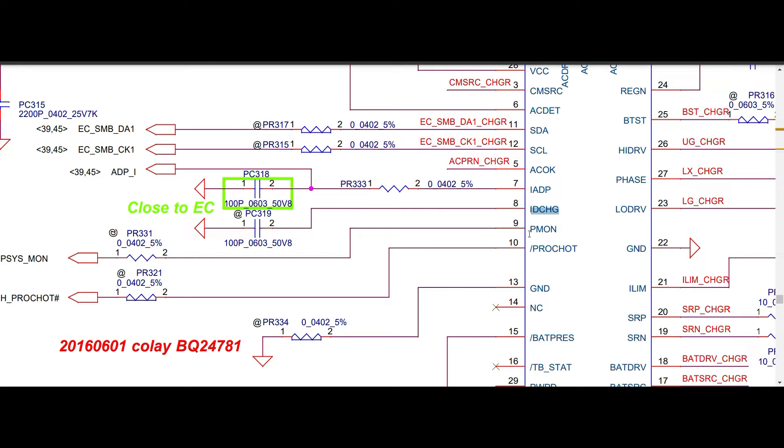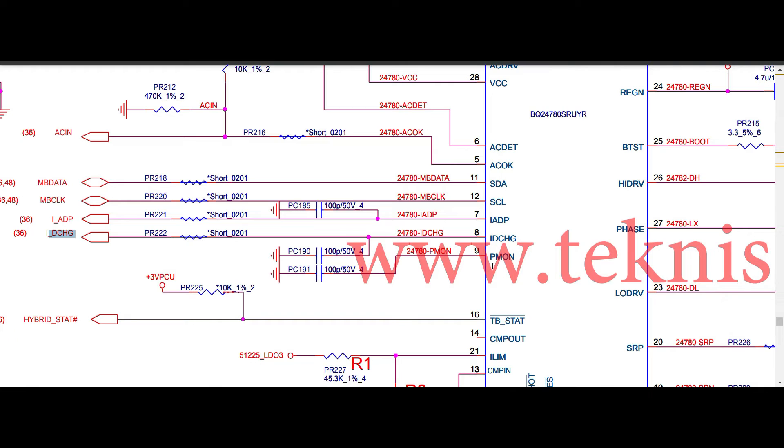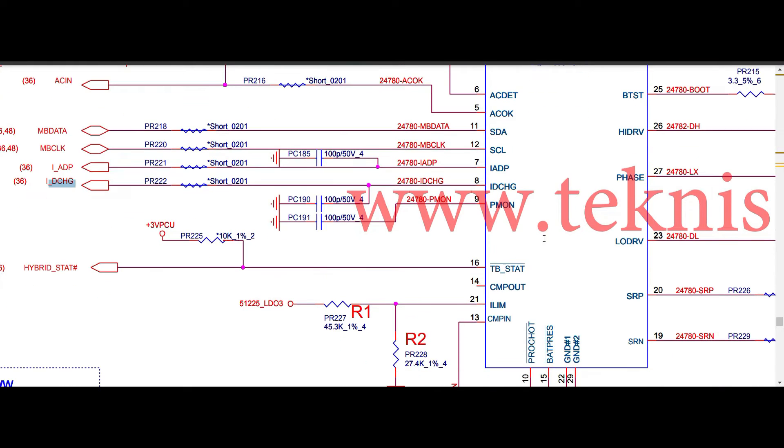Pin number nine is PMON — power monitor. In 781, it is connected as PCSMON through a zero ohm resistor. In 780S, pin number nine PMON is connected to ground, so it is not used in this particular schematic, but the option is available.